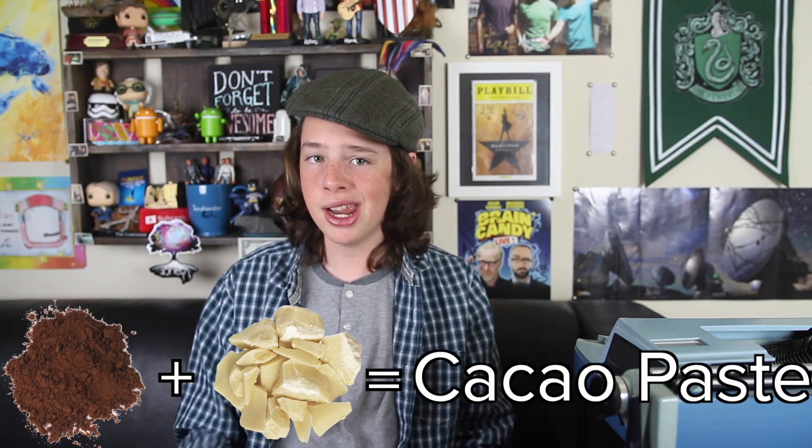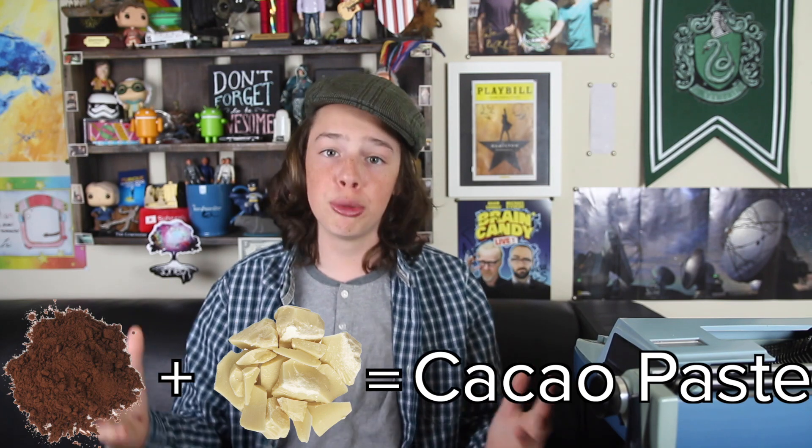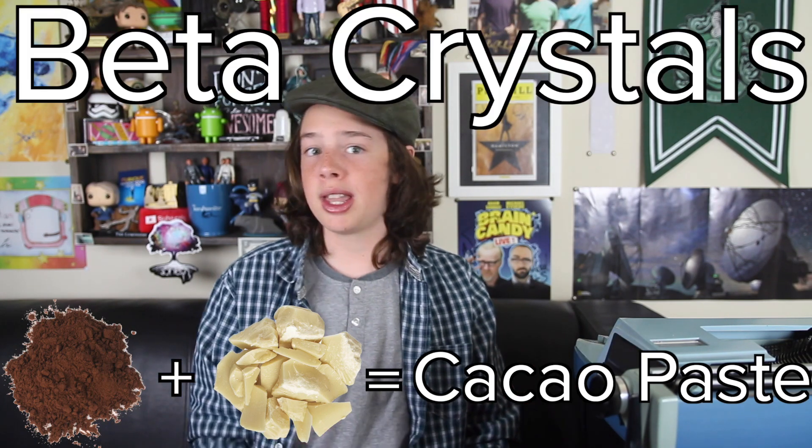That's pretty good. The cacao powder is then combined with cacao butter to create cacao paste. The butter and the powder are held together with something called beta crystals. Remember this — it gets important later.